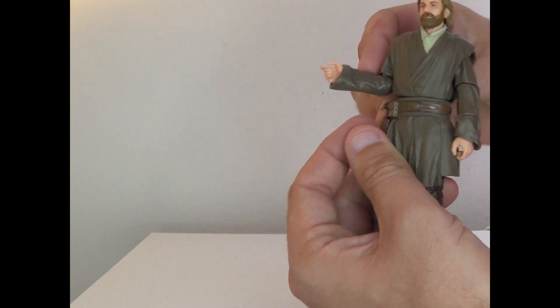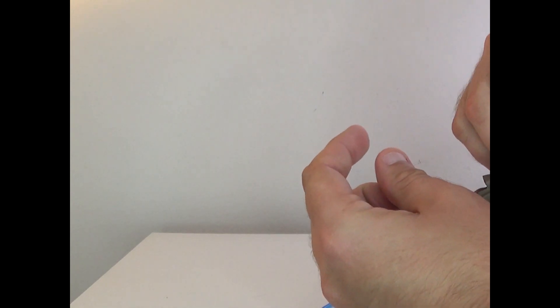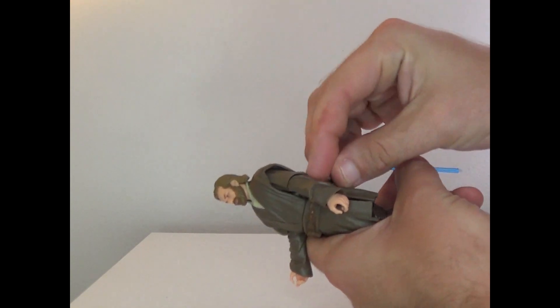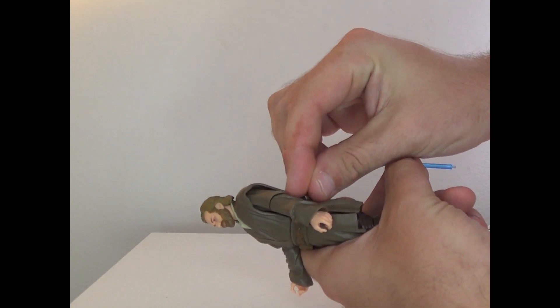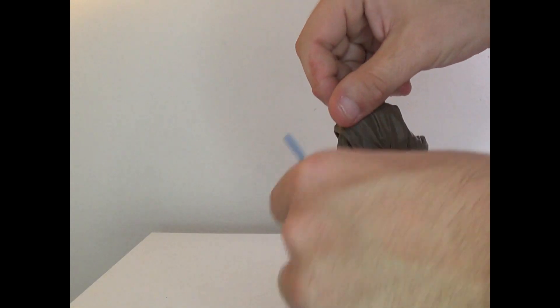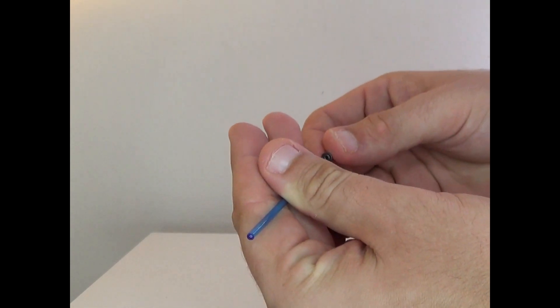The blaster can go in here. I don't really like Obi-Wan holding a blaster because it's very uncivilized. There we go. You can also detach the lightsaber and attach it to this piece right here on his belt like that, and of course you can reignite it.